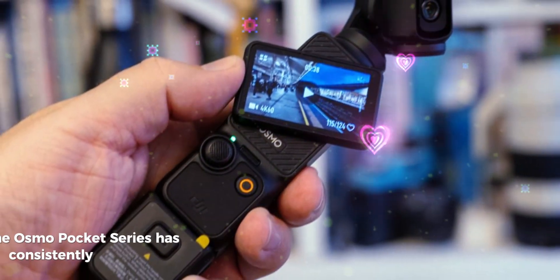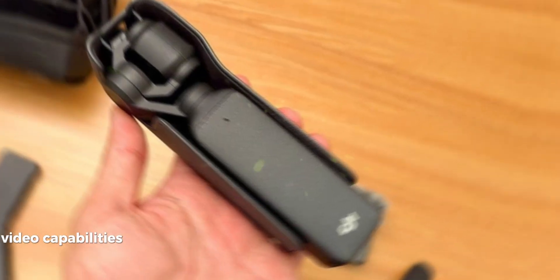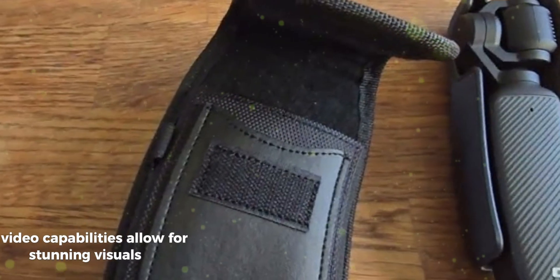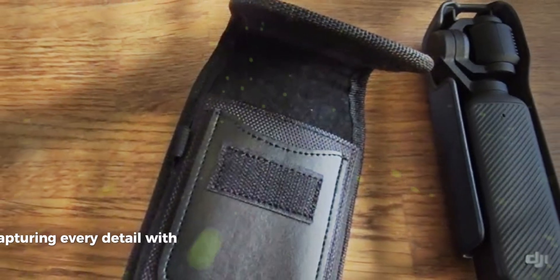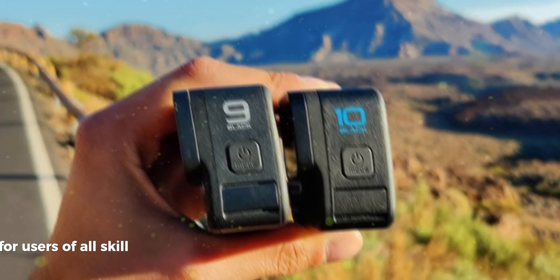The Osmo Pocket Series has consistently delivered exceptional performance. The gimbal stabilization, a hallmark of the series, ensures smooth and stable footage even in challenging conditions. The high-quality 4K video capabilities allow for stunning visuals, capturing every detail with precision. The compact design and intuitive controls make it easy to use for users of all skill levels.